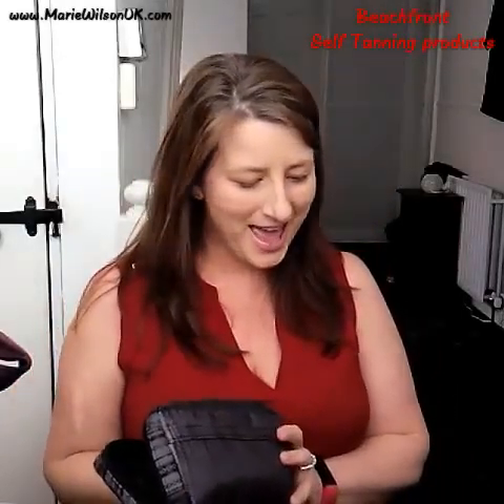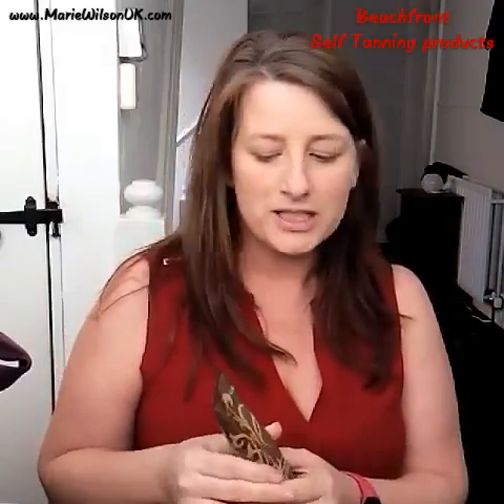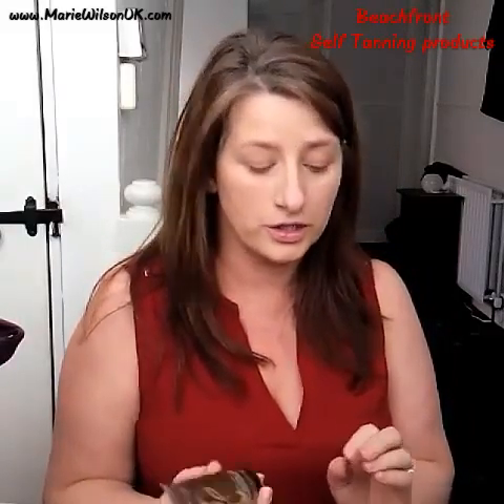Hello! So before I disappear on my jollies, I wanted to tell you — I've got my little case here for my bronzing kitten. I just wanted to quickly talk to you about the bronzers.